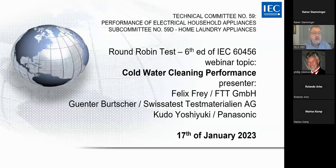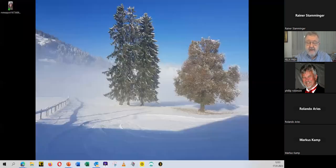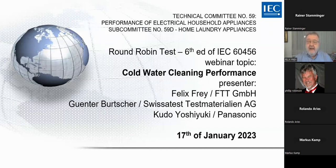I hope you can see my presentation now. Yes. Can you read? Good, good. Then I will start.